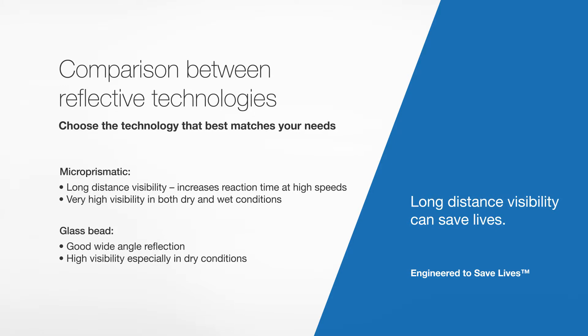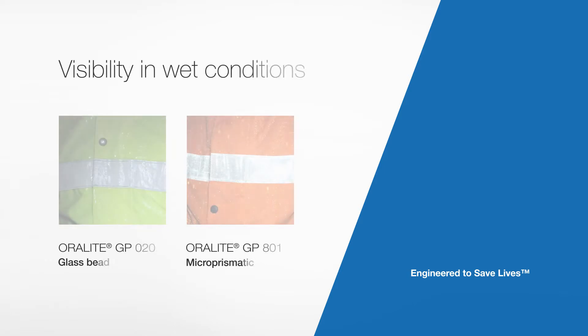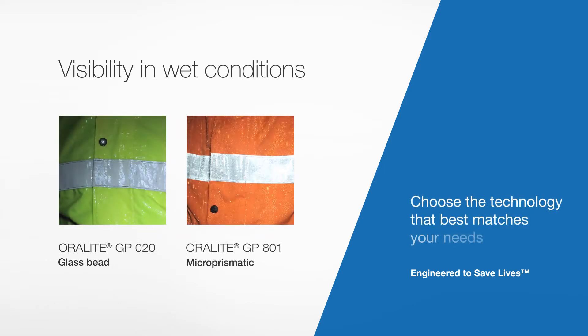Both tapes and both technologies are fully approved by notified bodies, and both provide a high degree of visibility. As a user, the key is to select the tape that best suits your needs. In the following demonstration, you will see particularly in wet conditions the difference in brightness of each tape. This is due to the difference in the technology used to make each tape. If work conditions involve exposure to wet conditions, a micro-prismatic tape is recommended, as it will maintain a high degree of reflectivity when wet.